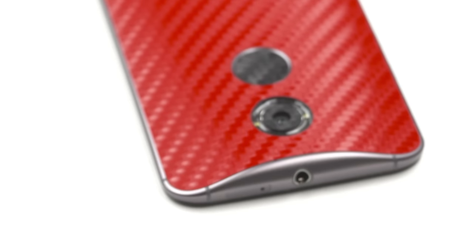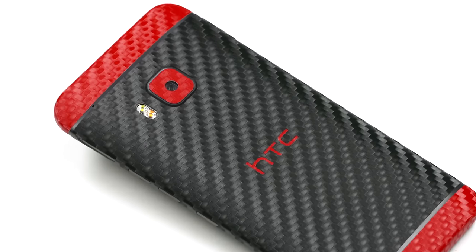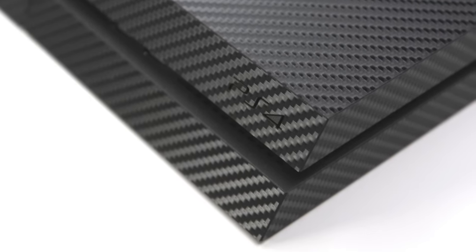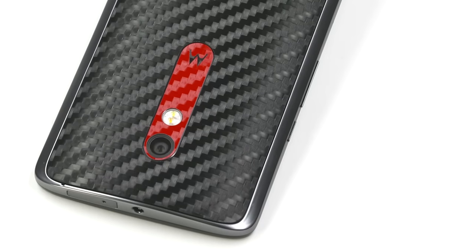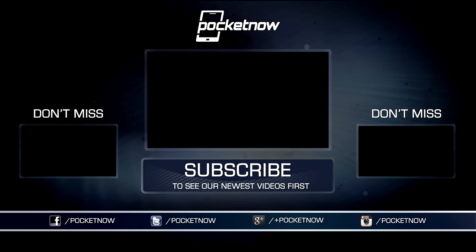Pocketnow's MWC 2016 coverage is made possible by dbrand, manufacturer of precision cut vinyl skins for smartphones, tablets, laptops, gaming consoles, and more. If you're looking to customize the appearance of your device and add a bit of protection and grip, check out dbrand.com slash MWC or visit the link in the description below. Be sure to subscribe to this channel to catch the rest of the team's MWC coverage from Barcelona — we're getting all kinds of exciting mobility announcements. For Pocketnow, I'm Juan Carlos Bagnell. You can chat me up on Instagram and Twitter as SomeGadgetGuy, and I will catch you all on the next video.